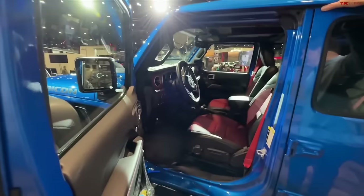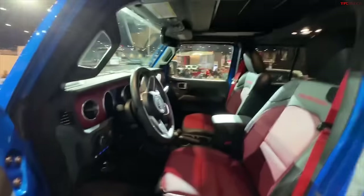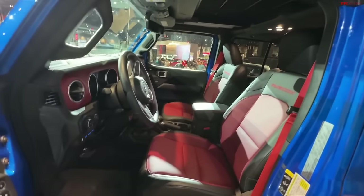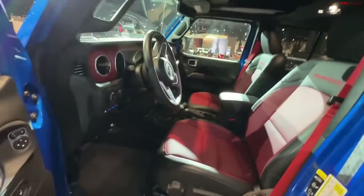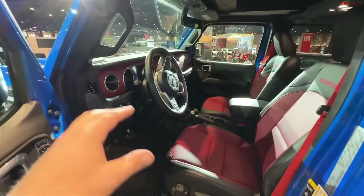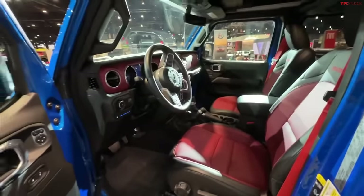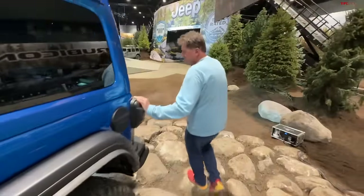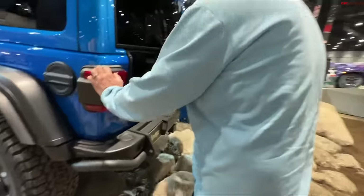Additionally, it has a 33-degree breakover angle and a 43-degree departure angle — 50 degrees of approach and 43 departure. It's really impressive for rock crawling, as is 14.2 inches of ground clearance. But it's about $20,000 additional to get all of this spec'd from the factory, totaling out to about $92,000 for the 4xe and $114,000 for the 392.